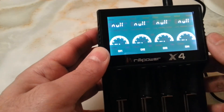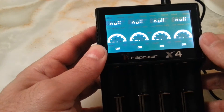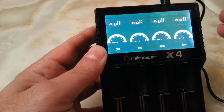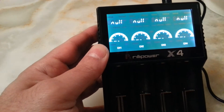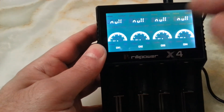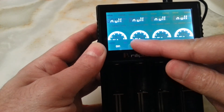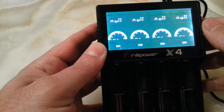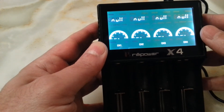This one shows the time, the milliamp-hour, and the voltage that it is charging at. And when the charge is full, it shows 'Charge End' here, and then it says 'Full'.